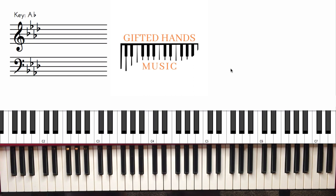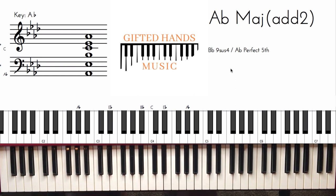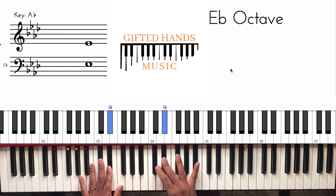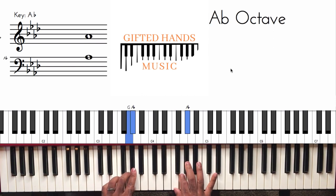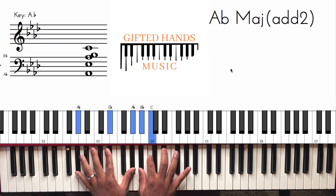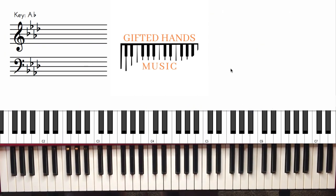So I'm just going to show you how to play it. We're in the key of A-flat with this movement. Here's our scale: one, two, three, four, five, six, seven — and back down: one, seven, six, five, four, three, two, one. So A-flat is our key that we're in.